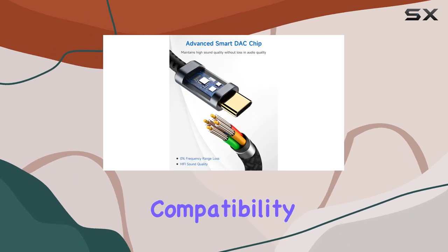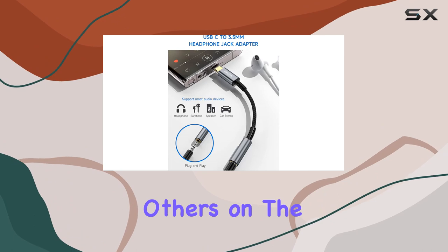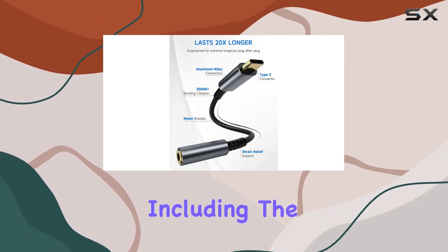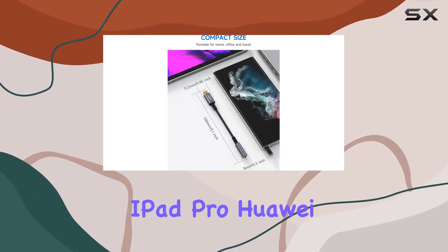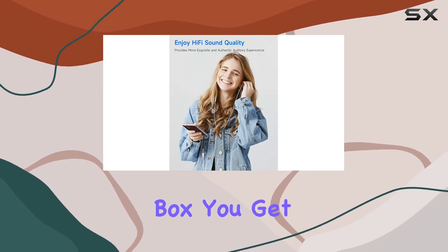Now, let's talk compatibility. This adapter boasts wider compatibility compared to others on the market. It works seamlessly with a variety of Type-C phones, including the latest iPhones and Samsung Galaxy devices. The list goes on to include Google Pixel, iPad Pro, Huawei, OnePlus, and more.